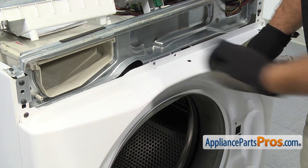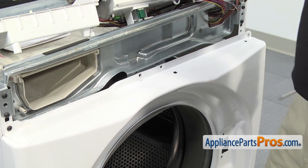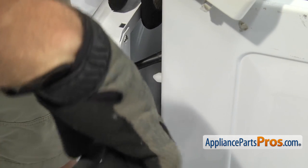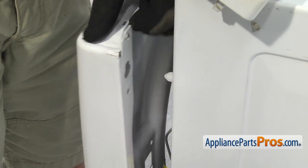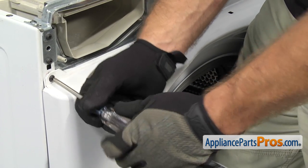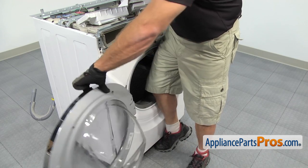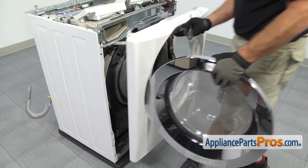Once you have the second screw out, we have to go back over to this side and release the clip for the door switch wiring harness. To release the wire harness, all you have to do is pull out on the panel a little bit and then we can take our needle nose and compress the clip and push it through the panel. Once you have it out, we can go take out the last screw. As you're taking the last screw out, you want to make sure you support the panel with your hip, and once you have the last screw out, you can use the door to help lift it off. Once you have it off, you can set it aside.